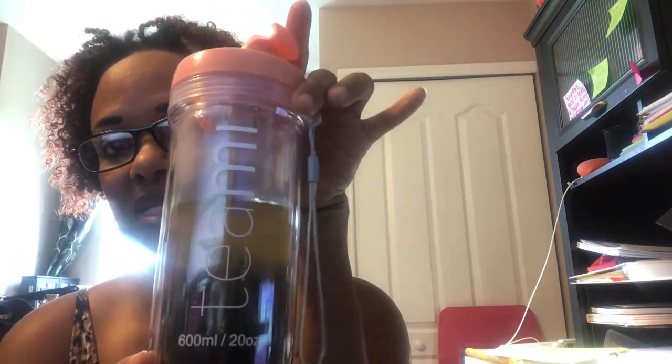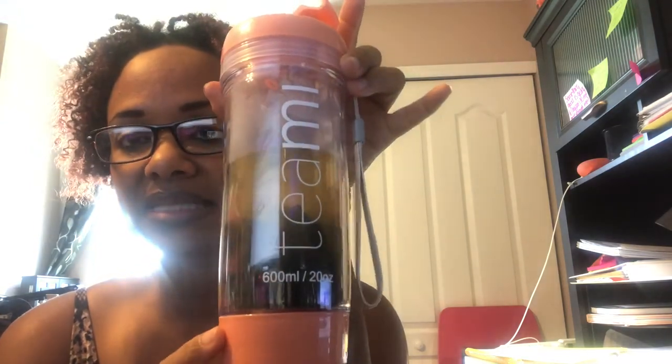Less lemon, because the lemon overpowers it now — it's just sour. Maybe just a squirt of lemon is okay. I have 30 days to get it right, but I'm gonna force myself to drink this. This is day one — today is September 9th, 2020 — and this is my first time trying TeaMi tea. My first taste was not good, but some people might like that taste.